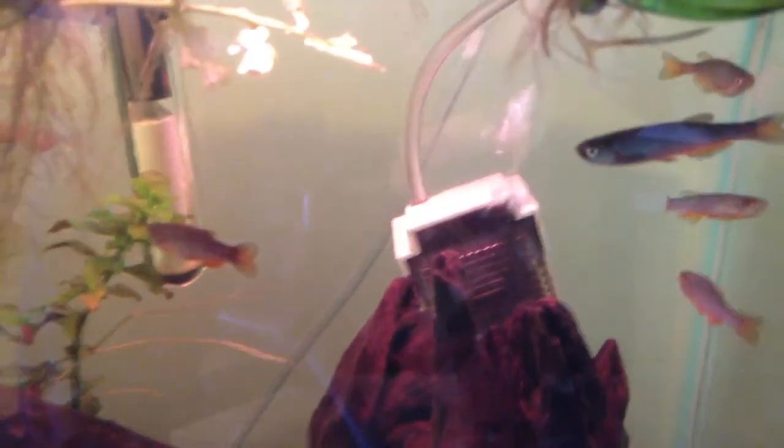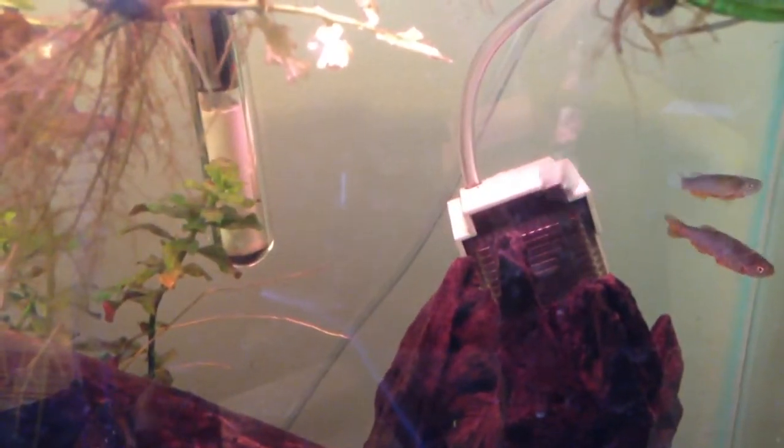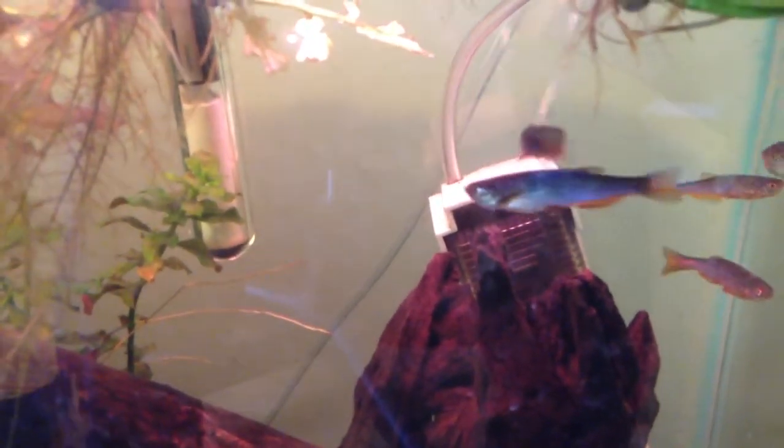As for tank requirements, these guys need at least a 10-gallon tank. Get a shoal of about 5 — bigger groups are better. You can probably even keep a shoal of like 10 of these guys in a 10-gallon tank, as long as you've got a lot of swimming space for them.